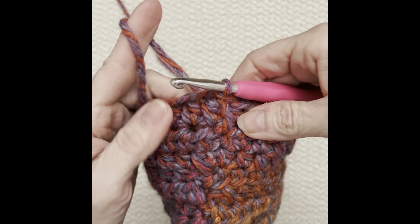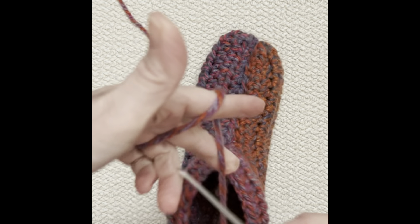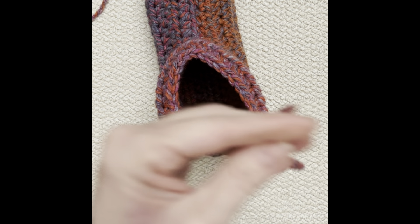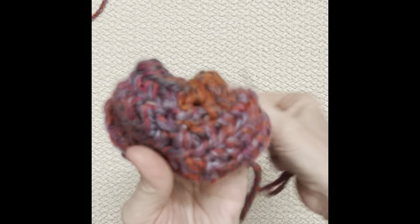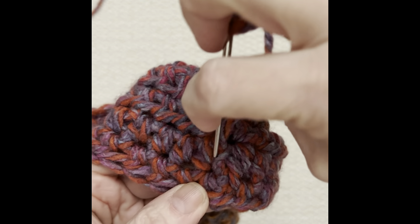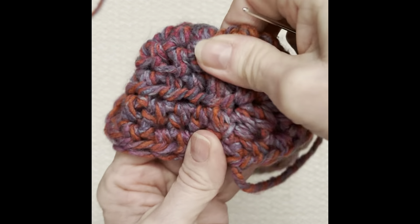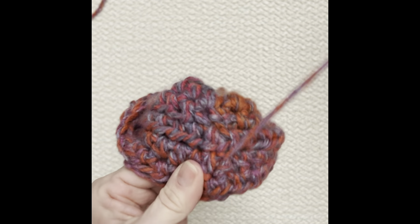Great job everyone. We're at the end — I closed up that little hole we saw earlier. I slip stitched to join, yarn over and pull it through that loop, cut it, pull that through, and then I'm going to hide this. Thread your needle and hide it on the inside of your slipper — weave it through the stitches down once, then up, then one more time. Cut it off, and we have completed our slipper.